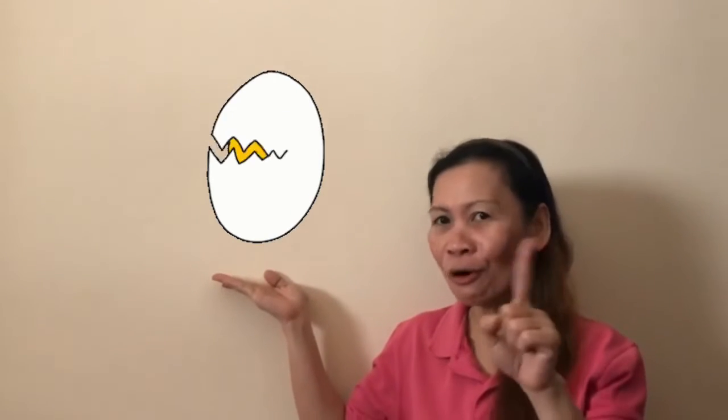Egg. What shape is the egg? Is this circle? No! This one is oval. Say oval.